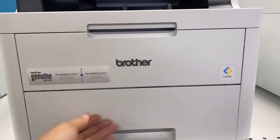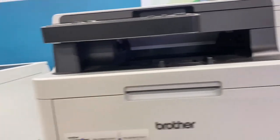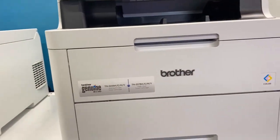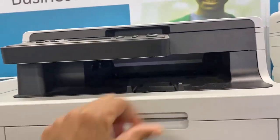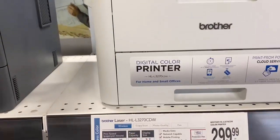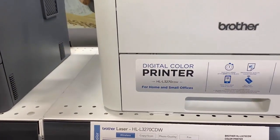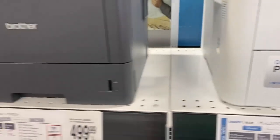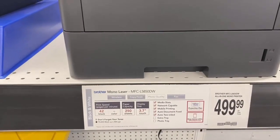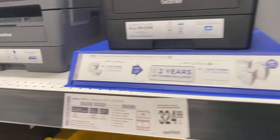Dual tray is cool, meaning that it can print from two different trays. This printer for $299 is just as good — 25 color, 25 black and white. This is the printer I think I probably wouldn't pay $499 for. Still looking.